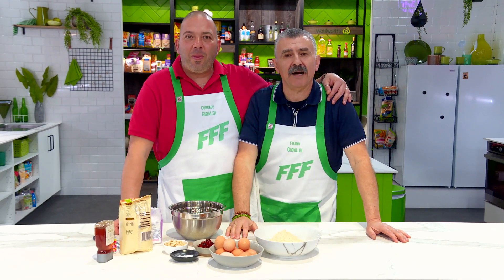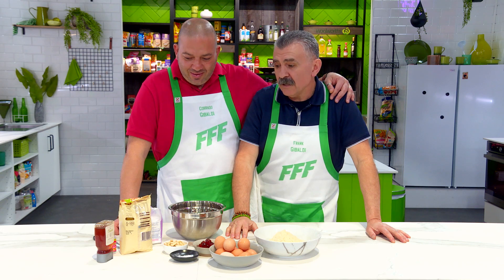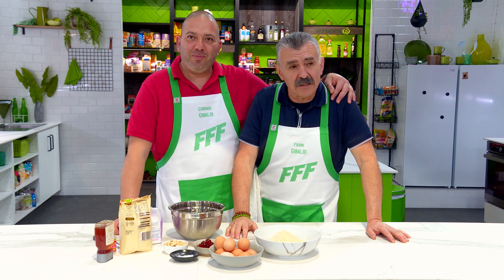This is Frank and Corrado from the Gibaldi family, and today we're going to make a dessert called almond biscuit from Sicily — biscotti di mandorla.